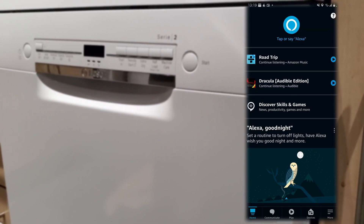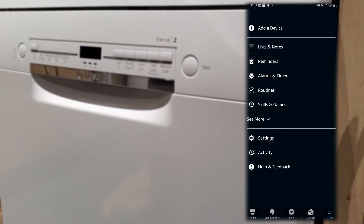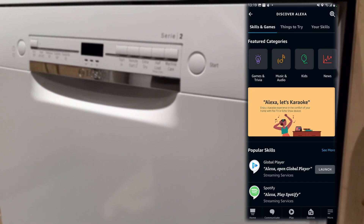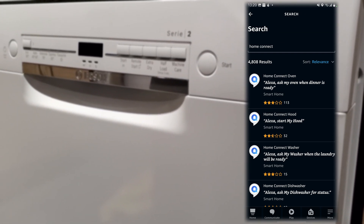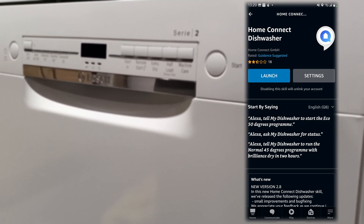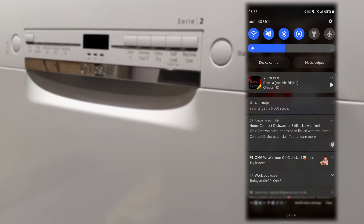To do this, open the Alexa app and then go to More, which is at the bottom right corner. Click on Skills and Games and then search for the Home Connect skill. Enable the Home Connect dishwasher skill — not any other one. You may need to enter your email and password for the Home Connect app.